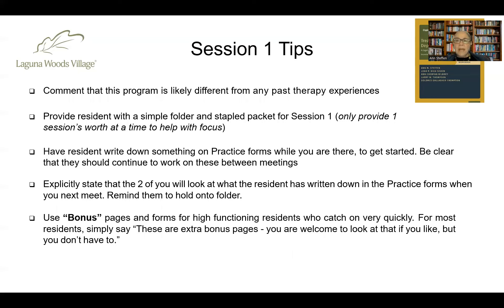Tips for clinicians include commenting that this program will probably feel different than past therapy experiences. Each resident should be provided with a simple folder, and you provide the stapled packet for session one. Throughout the entire program, we recommend providing only one session's worth of materials at a time so residents aren't paging ahead and treating it as reading material — because this isn't just about reading something. This is about developing new healthy habits.